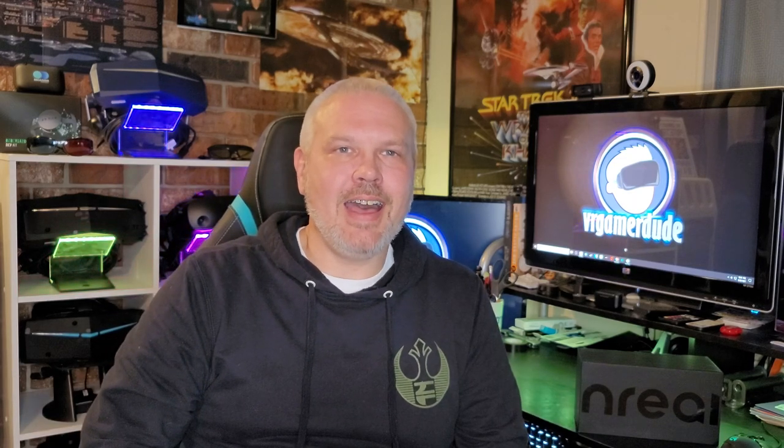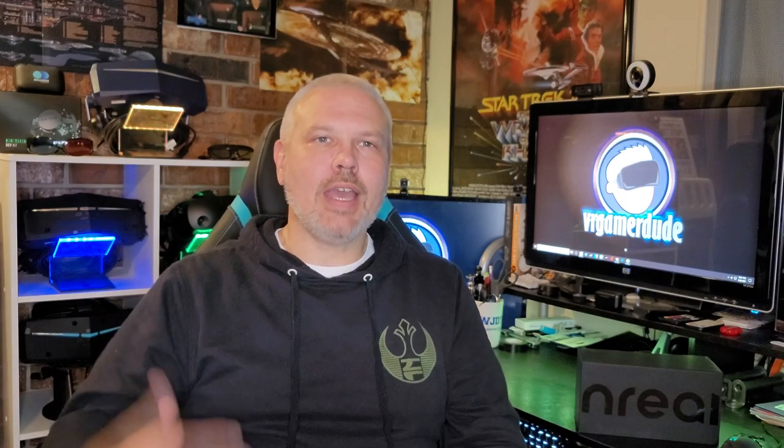Hey, welcome back everybody. It's Don and today on the channel we're going to be taking a look at the Unreal AR glasses. No VR today — we're going to be doing some more augmented reality.